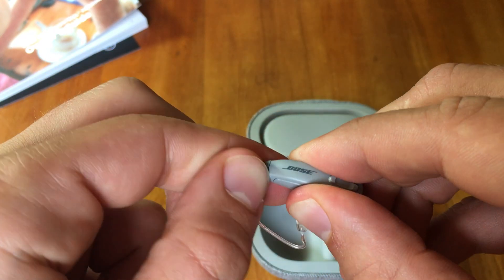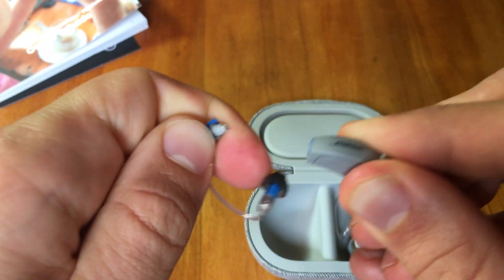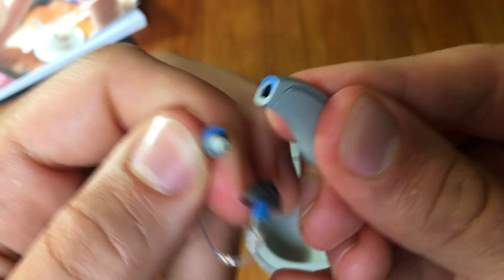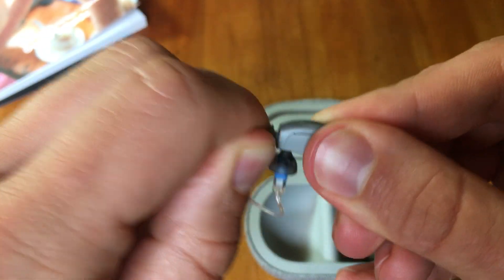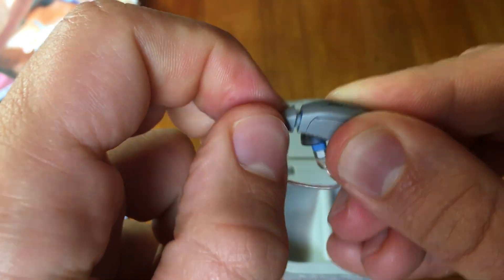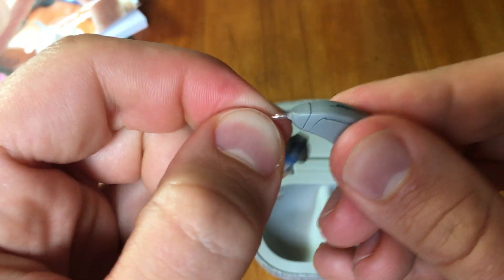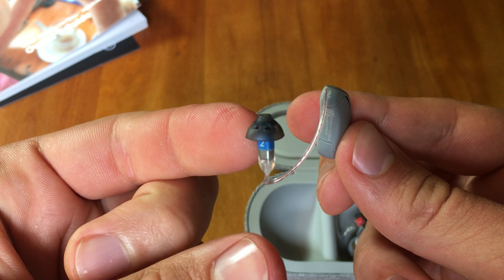To take it off, you put your fingernail or a similar object in there and remove it. Then you match the blue with the blue, and if you insert it properly it should snap right back just like that. Test it out — okay, that's on nice and secure. That's how you change the receiver wire.